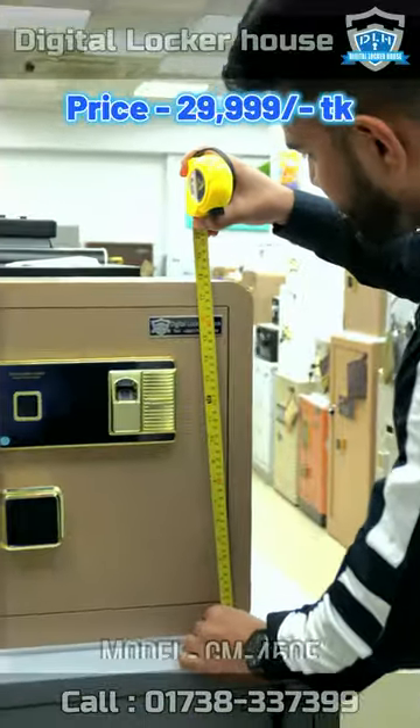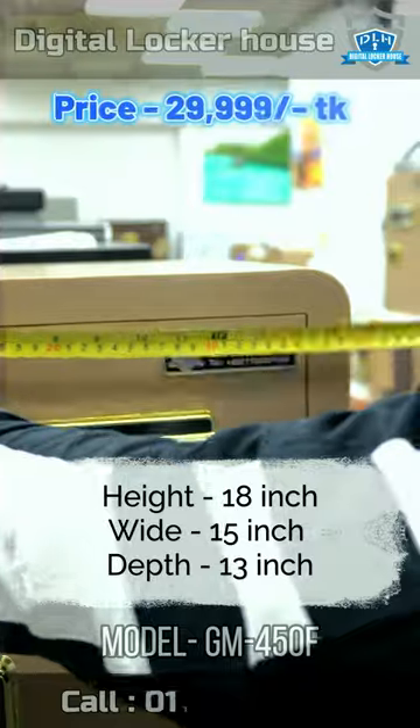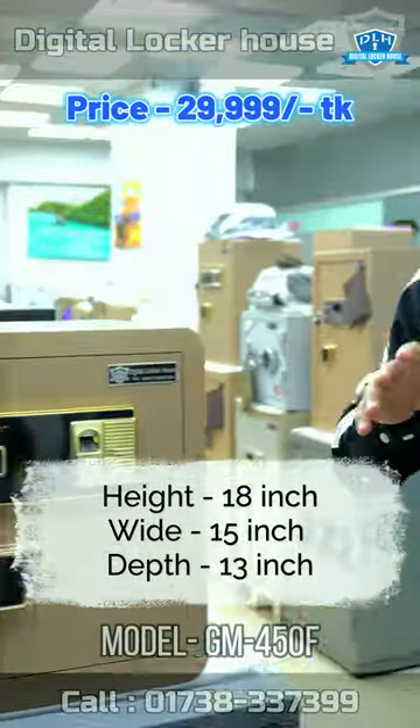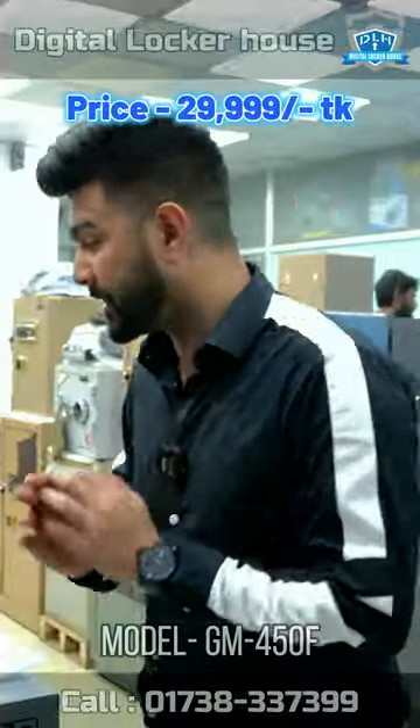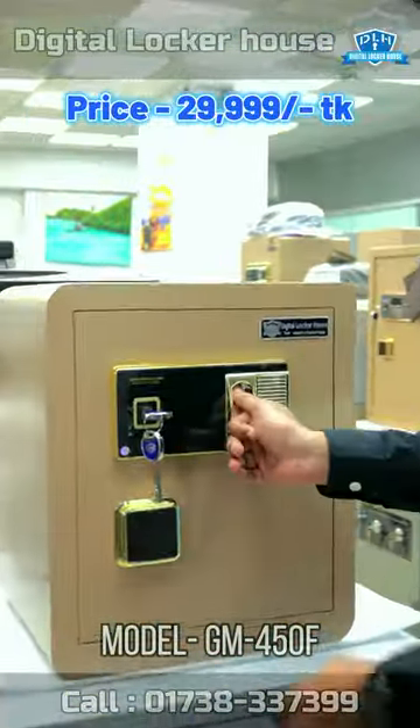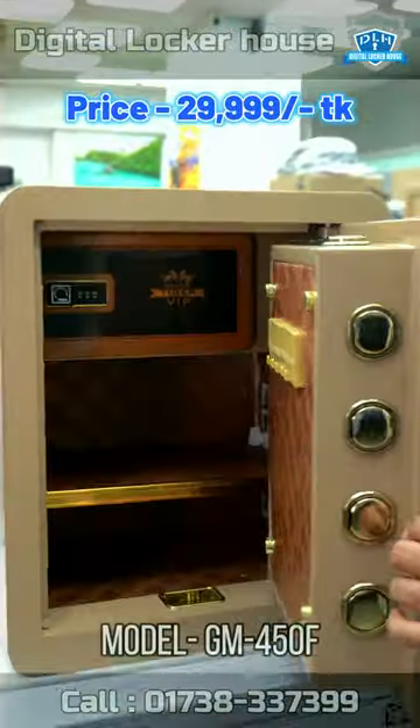We have 80 inches, and we have 5 inches, and we have 6 inches. We have a standard size. This is a fingerprint system, and the master has the locket and bolts.